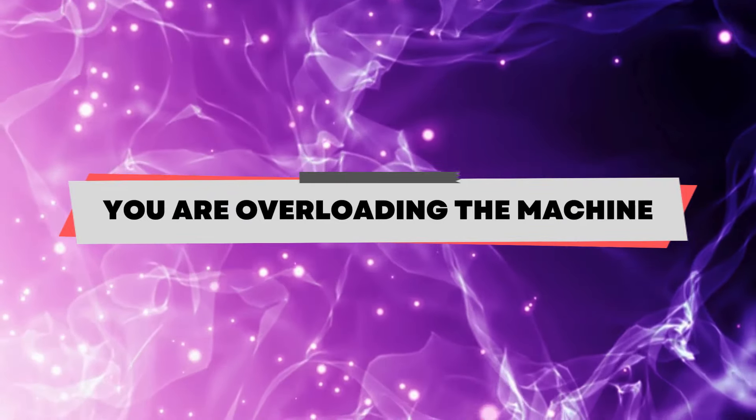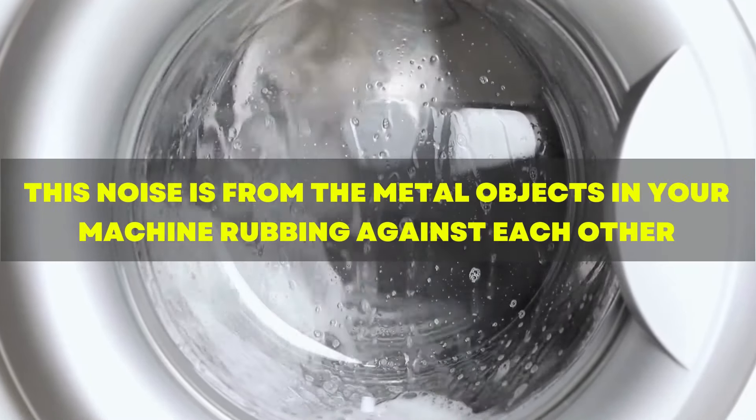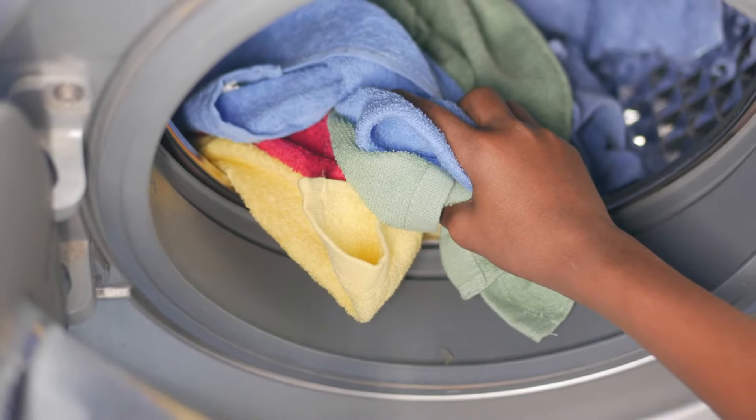You are overloading the machine. Loading excess clothes in your washing machine will lead to a squeaking loud noise. This noise is from the metal objects in your machine rubbing against each other. Solve this by stopping the cycle and removing some clothes to lessen the weight.